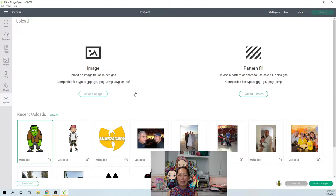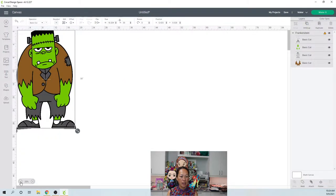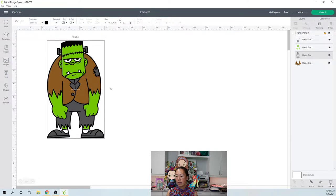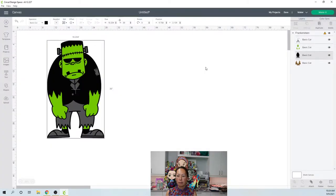Let's insert this Frankenstein. I think he could be 30 inches without any issues, so let's make him 30 inches. I put in the height and I'll reduce the view so we can see it all. We need to go to the black, go to contour and hide all. Once that updates we can exit out of it — and it did, because we can see it right here.